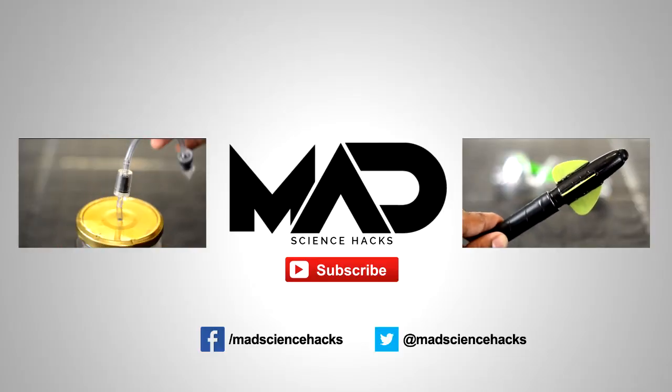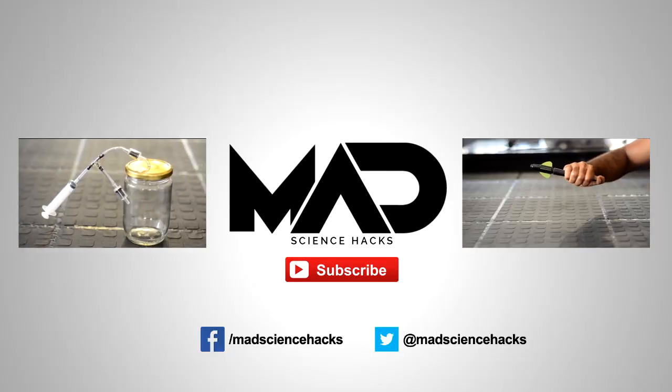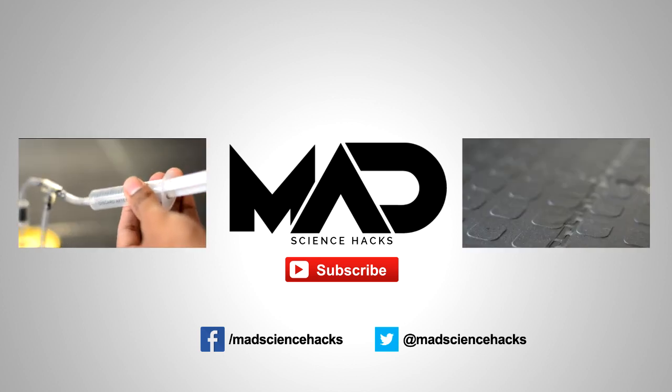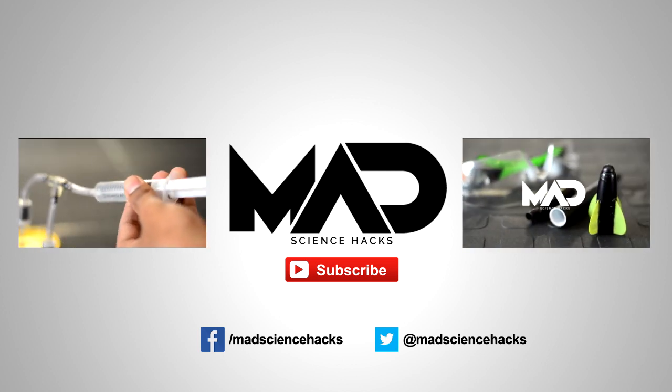If you liked this video, be sure to check out my channel for more just like it, share this video with your friends on your favourite social media sites, and subscribe to my channel to keep up to date with my latest videos. See you next time.